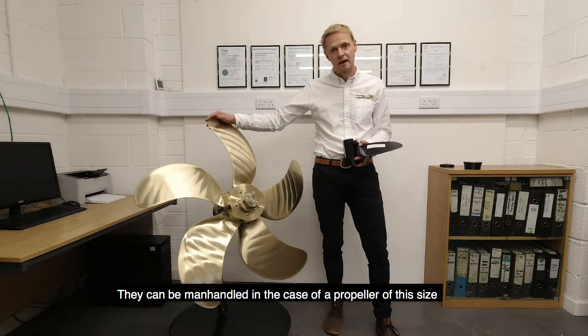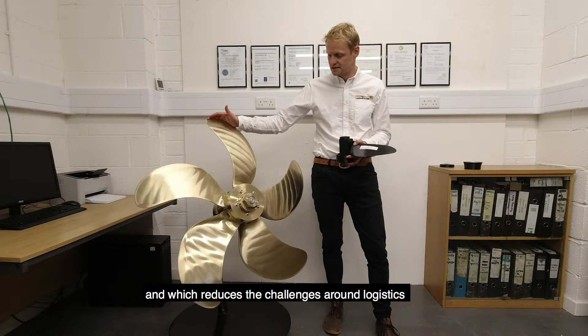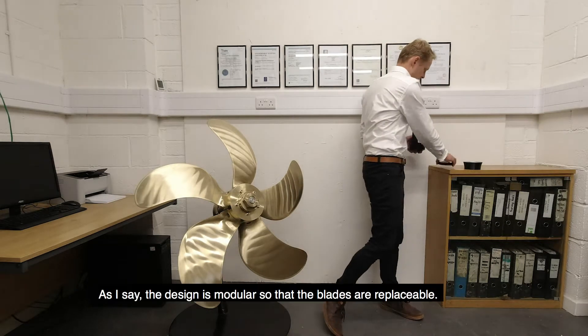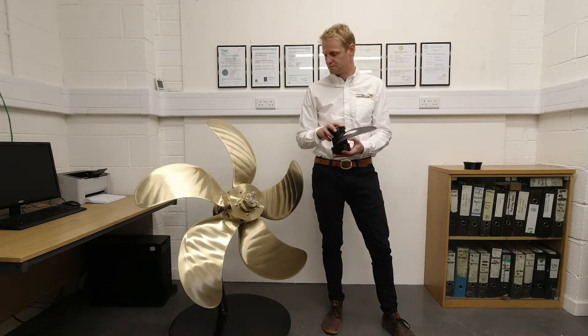They can be manhandled in the case of a propeller of this size, which reduces the challenges around logistics and also means you can keep spares on board without having a large propeller taking up room in the vessel. The design is modular so that those blades are replaceable.